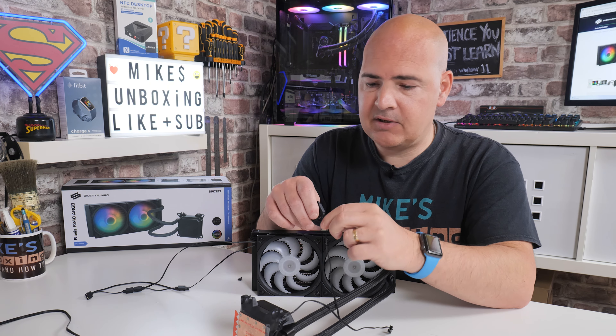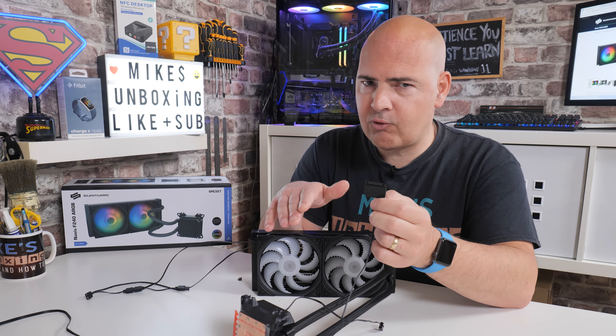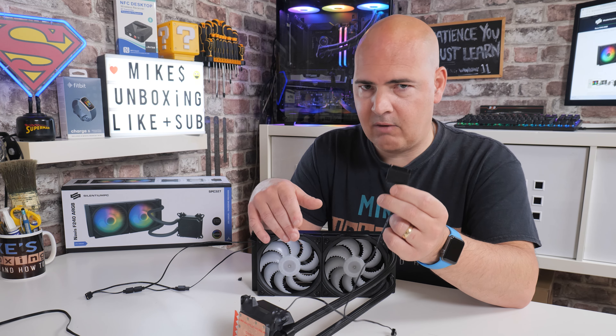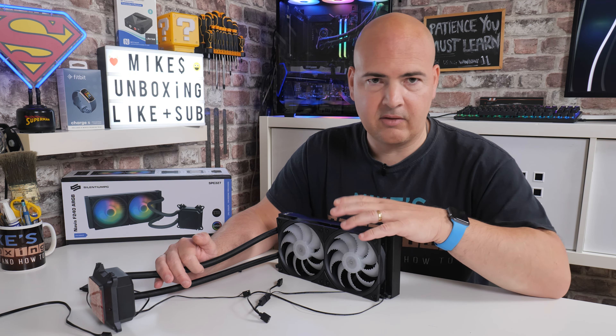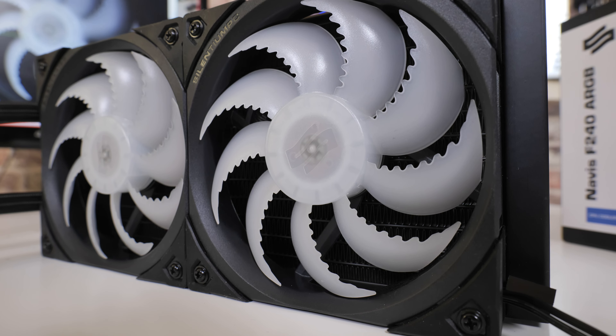Powering the pump head is very easy — all it requires is a single SATA connection, which is actually preferable since some pumps can draw extra power that a motherboard port may not provide, whereas the power supply obviously will. Looking back at the fans, these are the Fluctus 120mm ARGB fans — really good fans, very quiet, with some nice accents and serrated edges on the blades so they can really cut through the air.